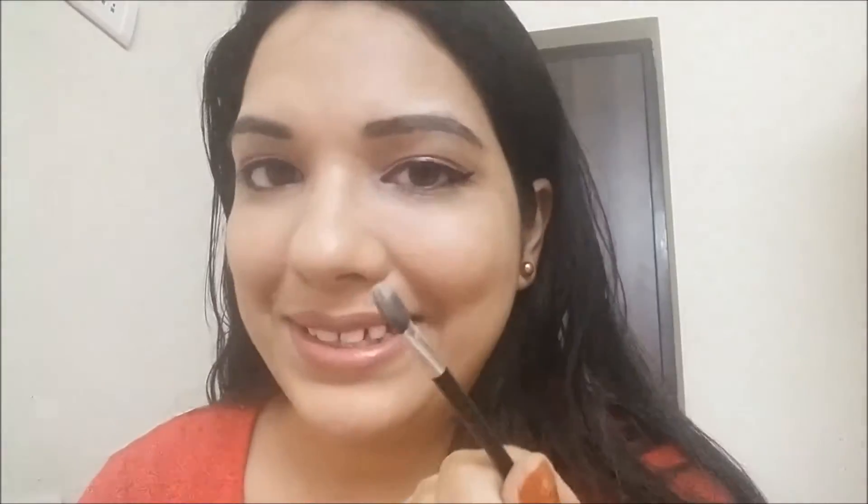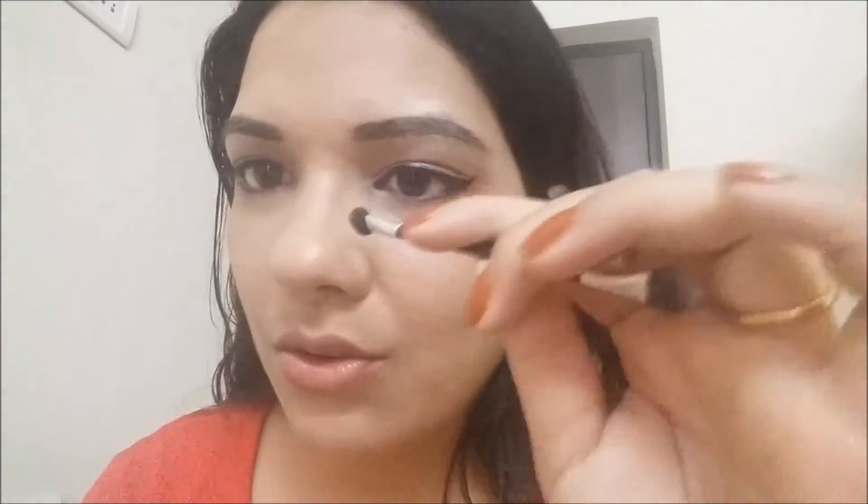The palette also comes with a sponge tip applicator, which I actually like. The eyeshadow doesn't cling to it — it deposits nicely. I prefer these over the white ones that just grab the product without depositing it well. You can't use it for blending, but for depositing color and doing inner corners it works great. They're giving well-made sponge tip applicators, so that's a good addition.